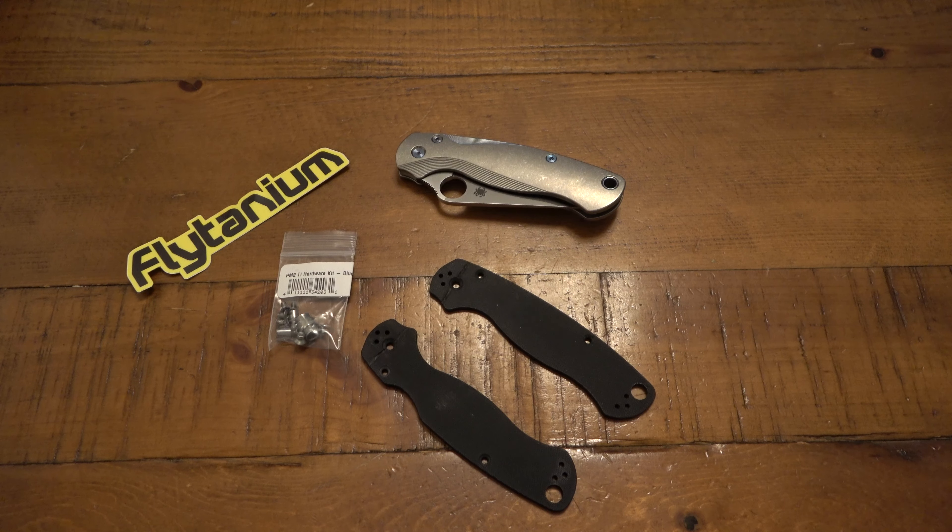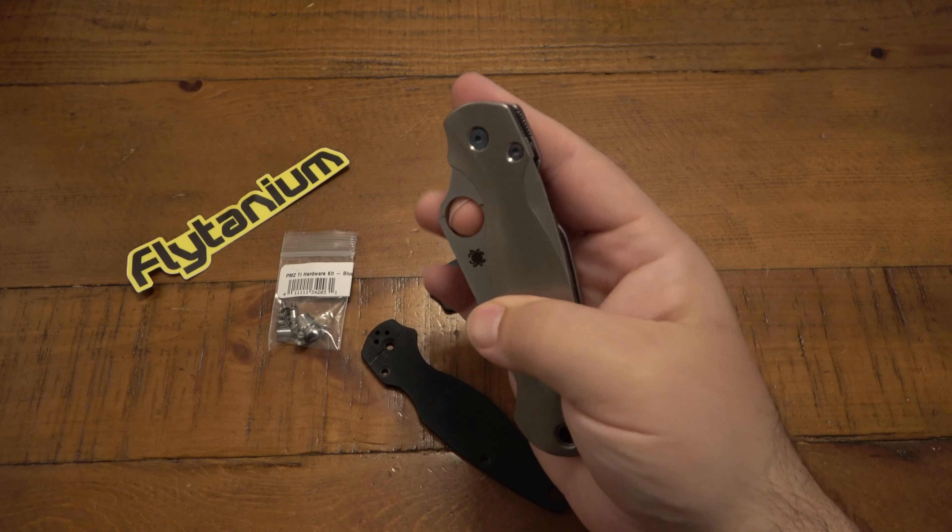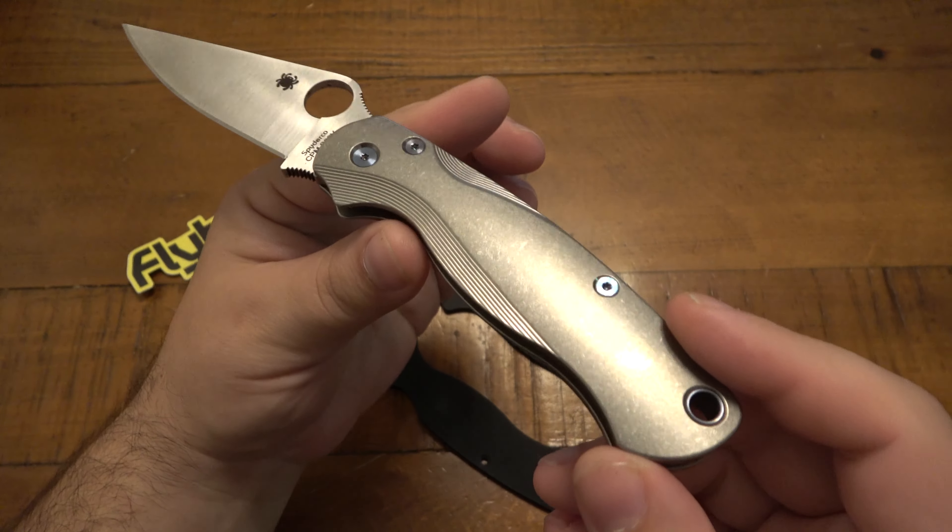What's going on guys? So today I'm showing off my new PM2 project. I got some Flytanium scales and some Flytanium hardware for this guy.